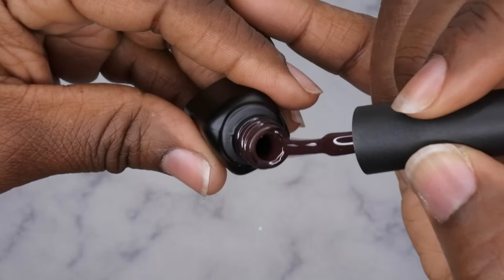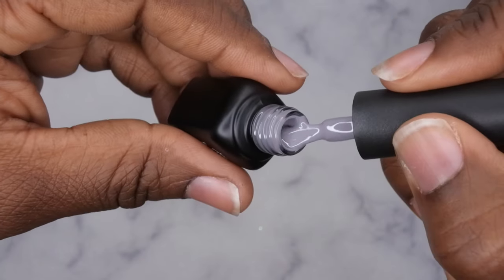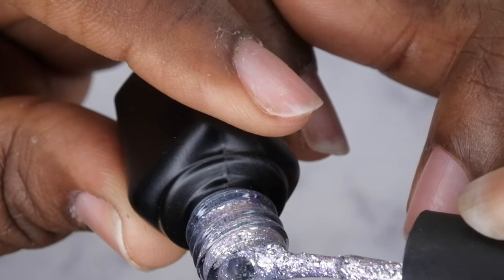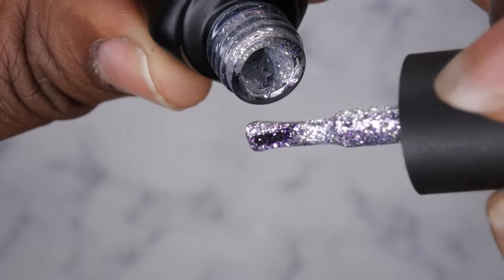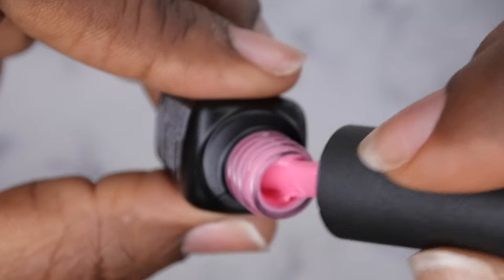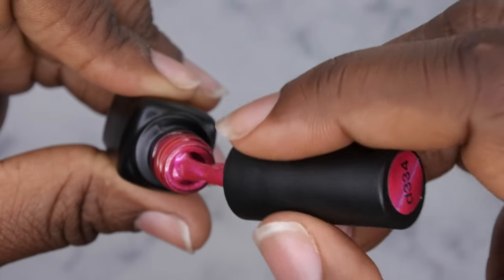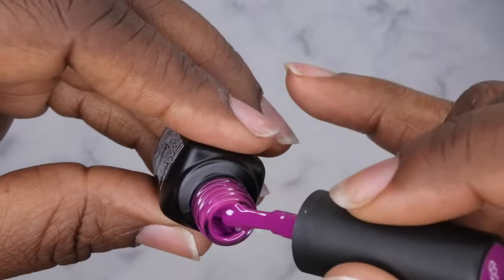D330 is a really deep, mauvy brown color — I don't think I have anything like this in my collection, it's really pretty. D331 is a really nice gray color that almost matches my background — really pretty. D332 is a really different silver glitter; if you look closer, it has silver and purple glitter in it. I don't think I've seen anything like that before. D333 is a nice pink, just slightly deeper than light pink.